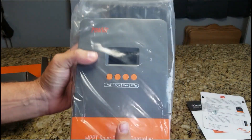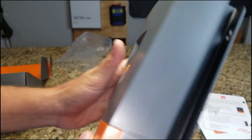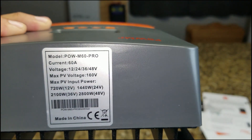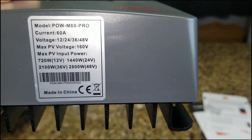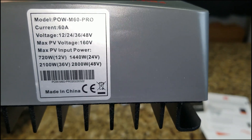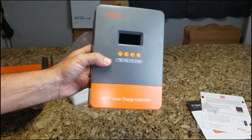Here's the charge controller itself. Let's see what this guy says: 12, 24, 36, or 48 volts. Max PV voltage is 160. This will go from 720 watts on 12 volt, 1440 on 24 volt, 2100 watts at 36 volt, and up to 2800 watts on 48 volt.